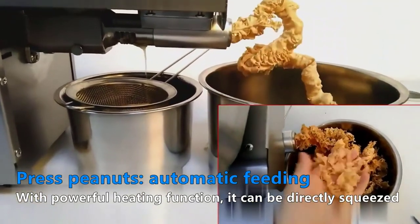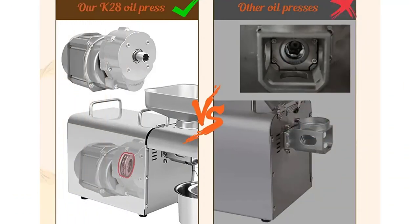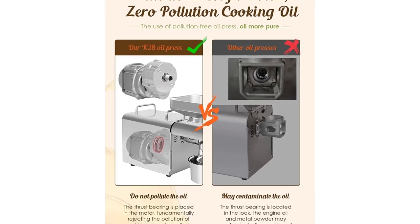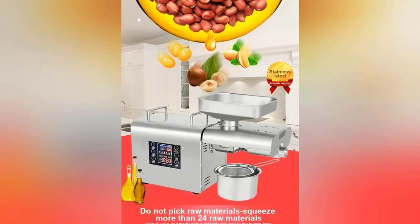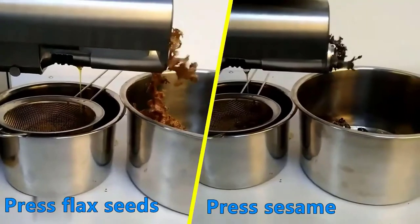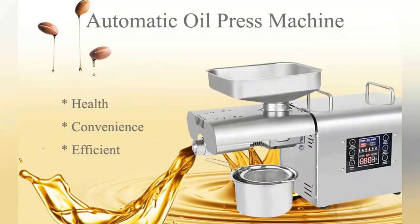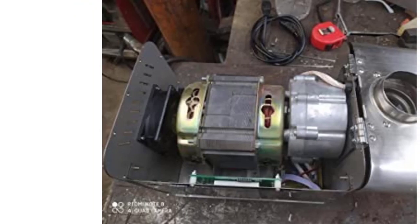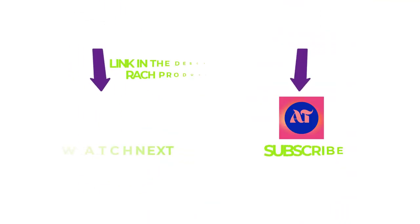The thrust bearing of the RK28 oil presser is built into the motor, fundamentally rejecting the edible oil being contaminated by engine oil and metal powder, and greatly increasing the service life. More than 24 kinds of raw materials supported — such as white peanut (38–47% oil yield), black sesame (41–49% oil yield), sunflower seeds (35–48% oil yield), walnut (50–60% oil yield), almond (49–55% oil yield), hemp seeds (27–37% oil yield), hazelnut (48%+).